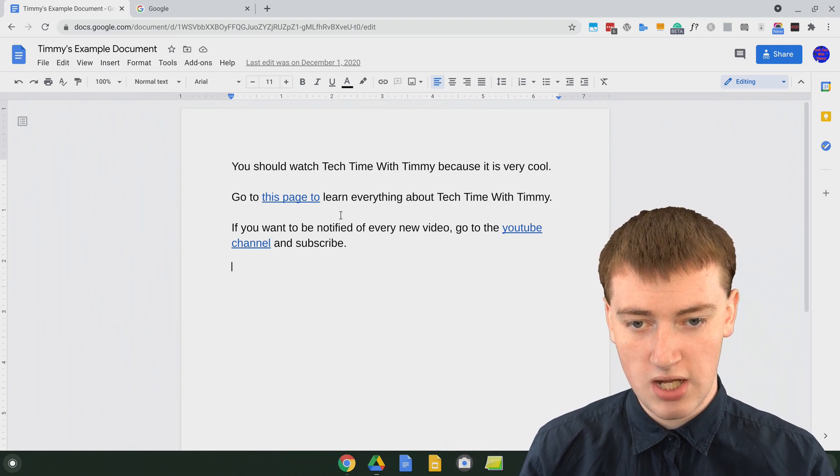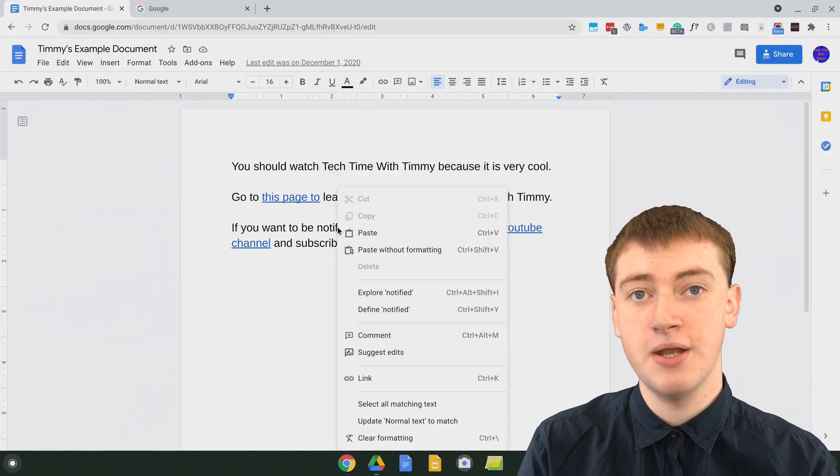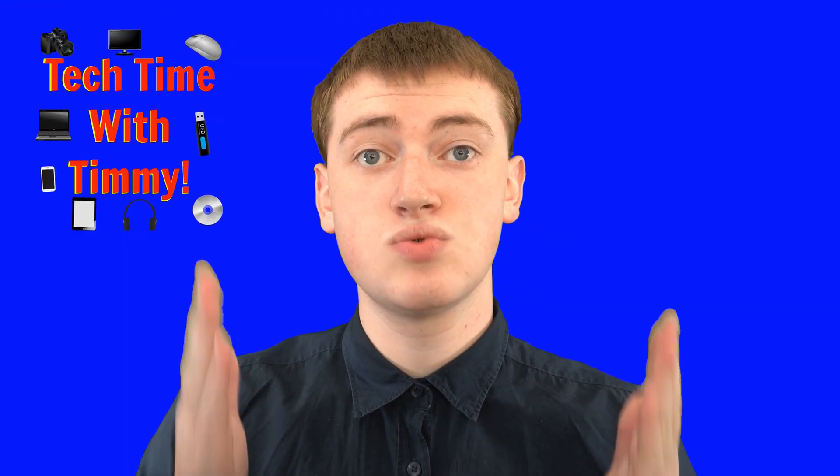And if you did the same thing on some text — Control, Alt, and then click — it gives you the normal right click menu. So that's really cool and that's really all there is to it.